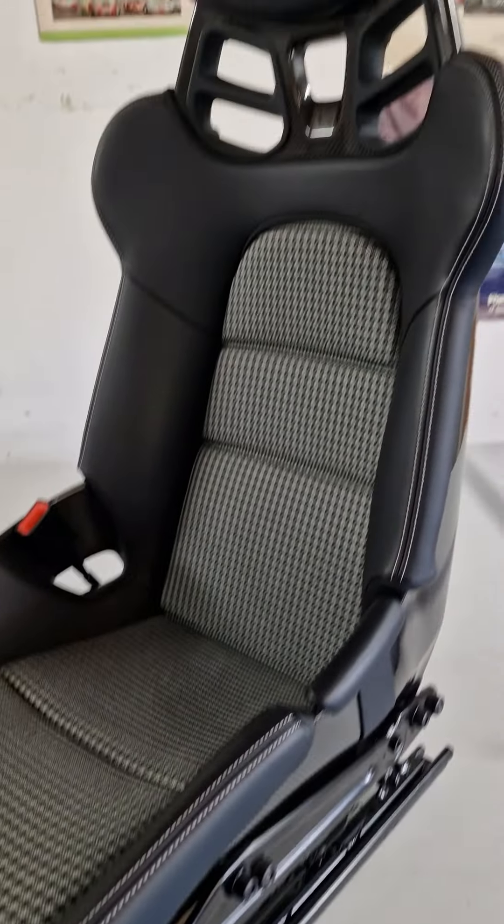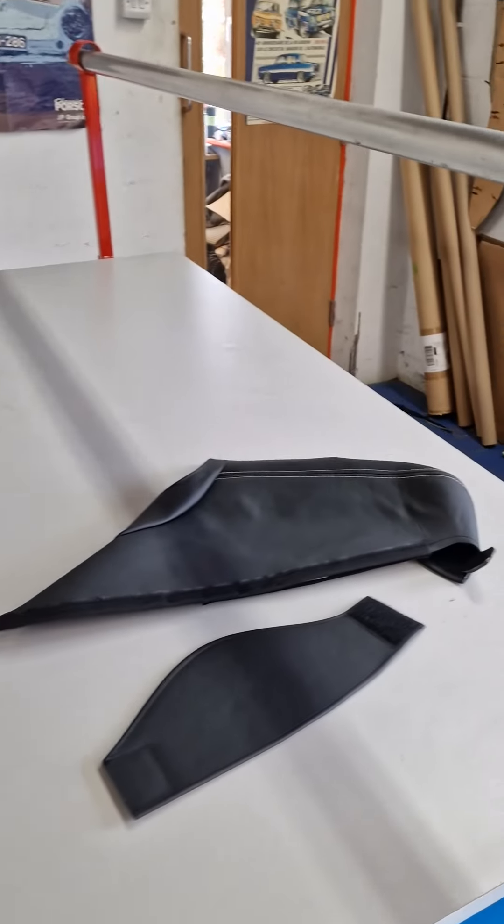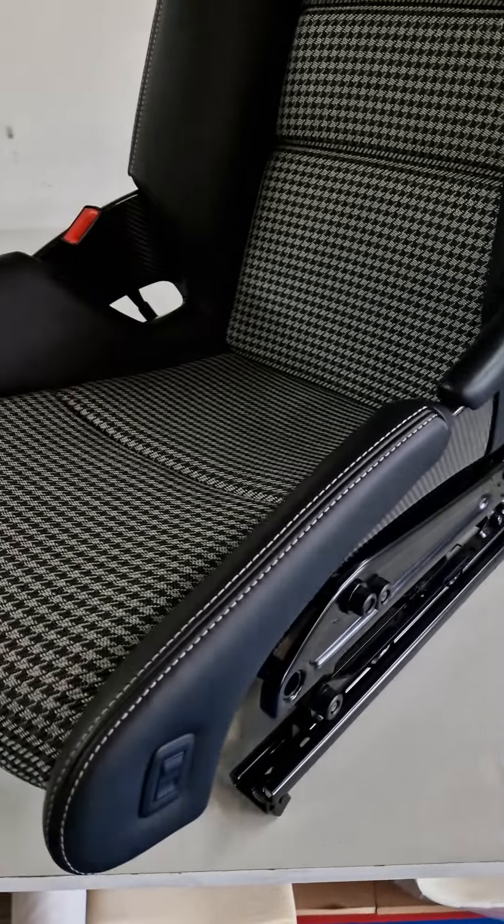Here we have a lightweight bucket 918 seat and we're going to fit our classic effects bolster protectors. This is an instructional video.